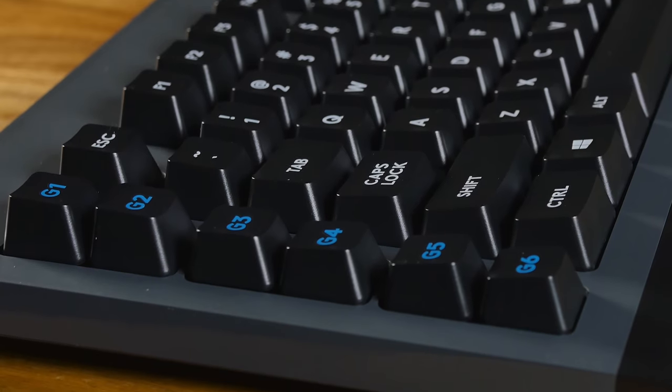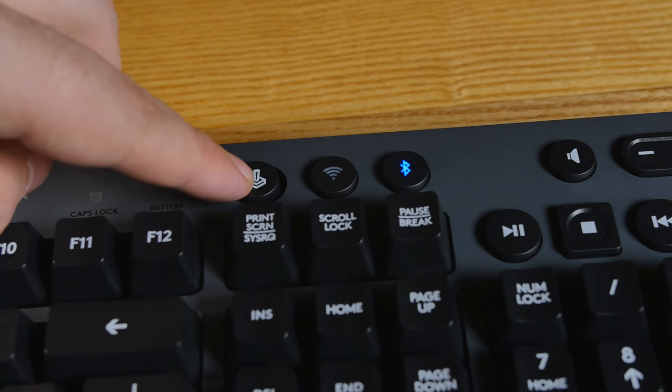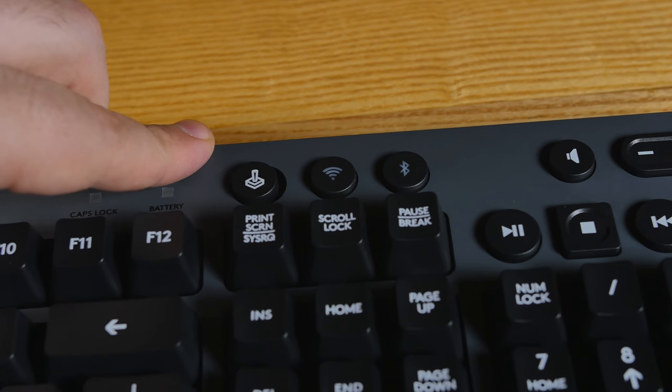Over here on the side you have gaming hotkeys G1 through G6. In the software you can sync these up with different applications, set different profiles, and when you open an app — say Photoshop or a specific game — all the hotkeys will be specific to that app. You can also record macros. The Logitech software is easy to use. Up in the top cluster there's a game mode key — it's a toggle, so no accidental presses. When toggled on, it turns off the Windows key so you can't accidentally minimize your game, and in the software you can set entire clusters of keys to turn off while in game mode.